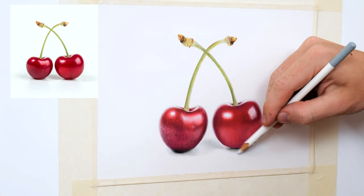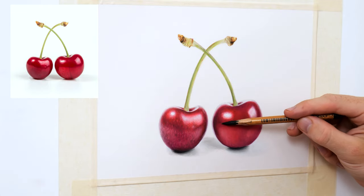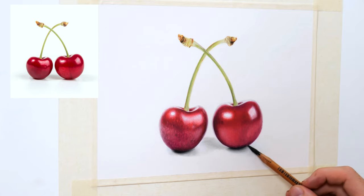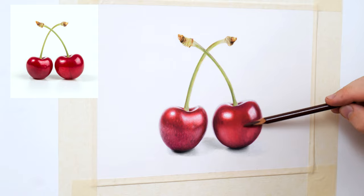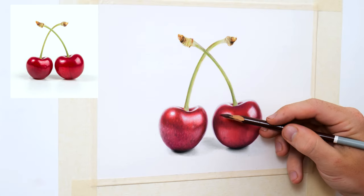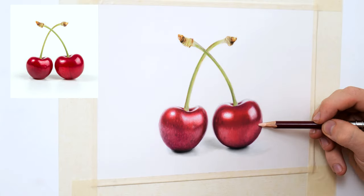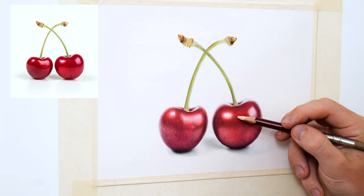To carry on I'm using a light pressure with a black and dark purple to further refine the dark areas and to start introducing the small dimple textures that we can see on the surface of the cherry. As we add these subtle textures we only need to use a light pressure, as we want to complement the layers underneath not override them with too much pigment. Now I'm doing the same but adding textures with lighter colours such as pinks and light reds.